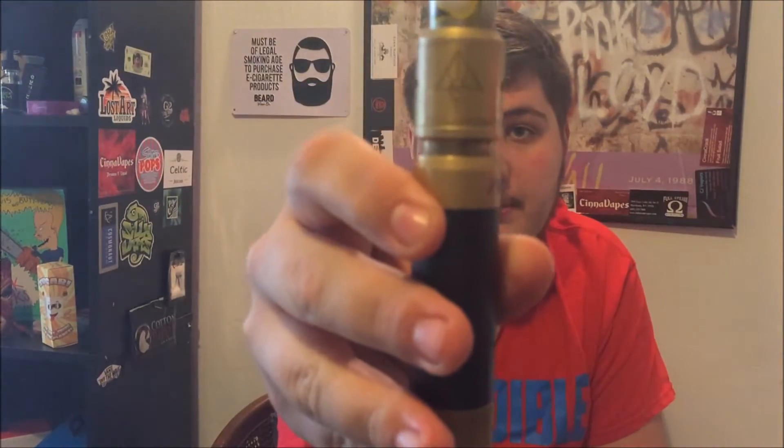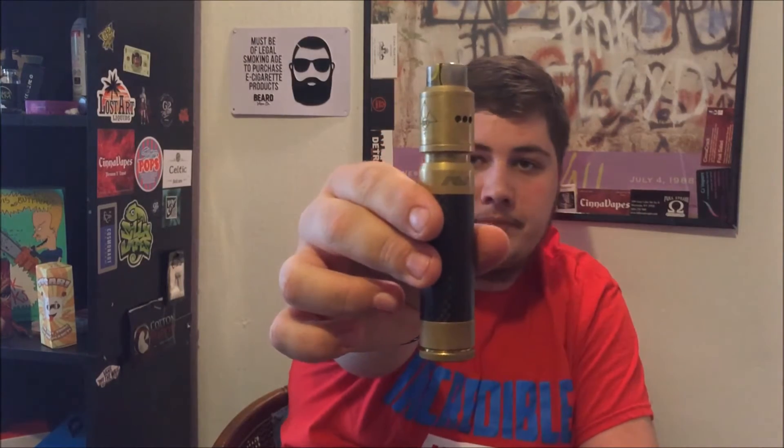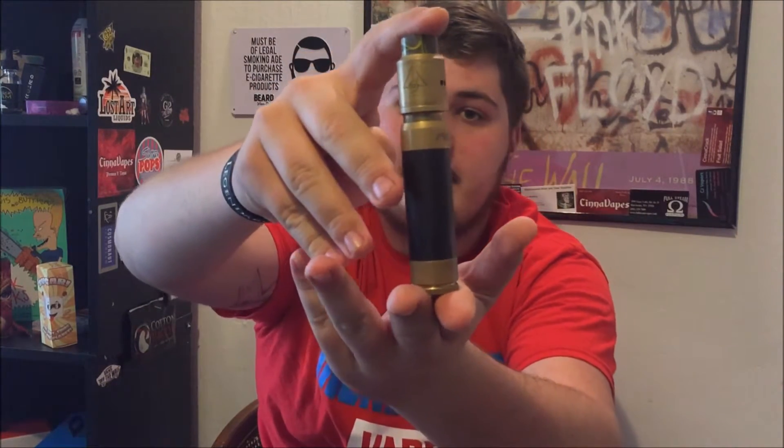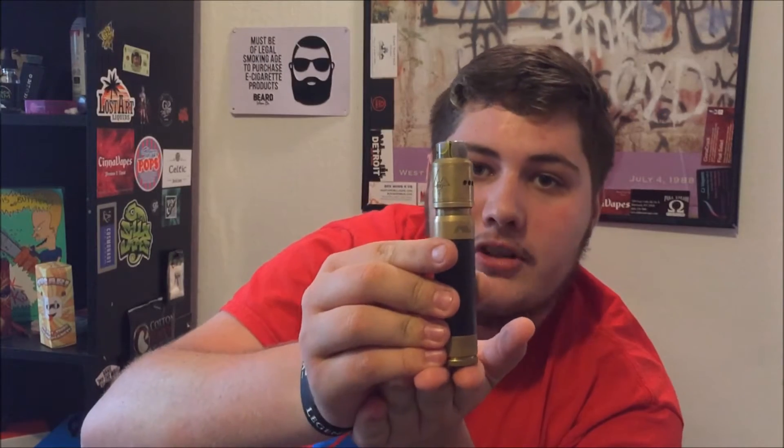What's going on YouTube, we're back at it again. Today I have a hardware review for you — the Goon by 528 Customs. In my opinion the Goon is the best RDA to date. I've currently got it on my Able AV competition mod and it is a perfect match. I've got a brass Able with a brass Goon and just a drip tip on it. It's a really sexy setup, I love this setup so much.